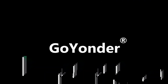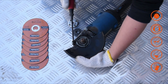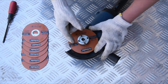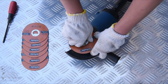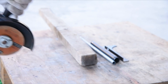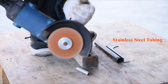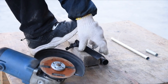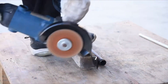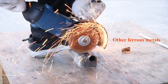In conclusion, selecting the best angle grinder wheel for cutting metal is crucial for achieving safe and efficient results. After considering factors such as wheel type, size, material, and safety features, it's evident there is no one-size-fits-all solution. The ideal wheel depends on the specific application, material thickness, and user preferences. Diamond cutting wheels excel in cutting hard metals like steel and stainless steel, offering durability and longevity, though they come at a higher cost. Abrasive cutting wheels made from aluminum oxide or zirconia alumina are more budget-friendly and suitable for softer metals like aluminum or brass.